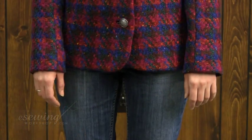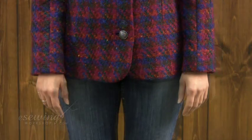Hi, welcome to eSewingWorship.com. My name is Nehzad. In this lesson, we are going to learn how to shorten plain sleeves on a jacket.